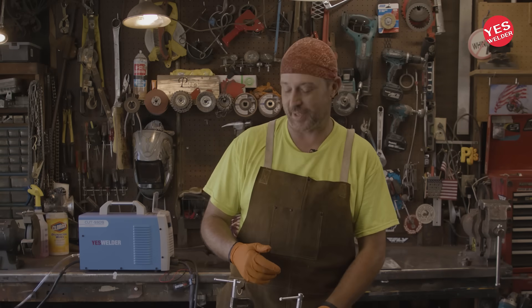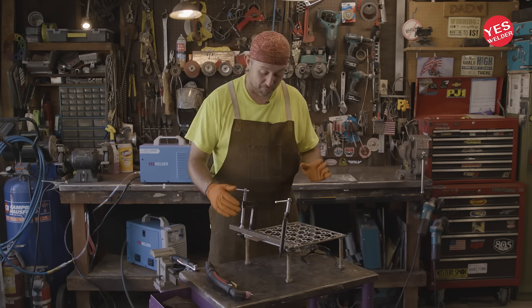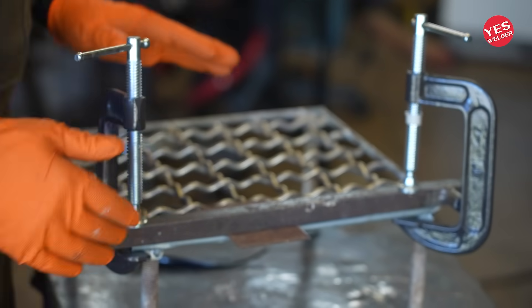Hi, my name is PJ Kennedy and today we're going to learn how to cut a straight line with a plasma cutter. The first step in the process is the setup. If you're not set up right, you're definitely not going to be able to cut a straight line.